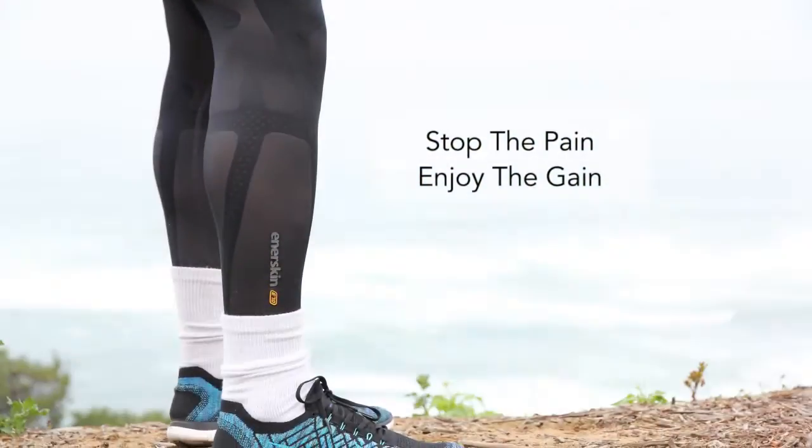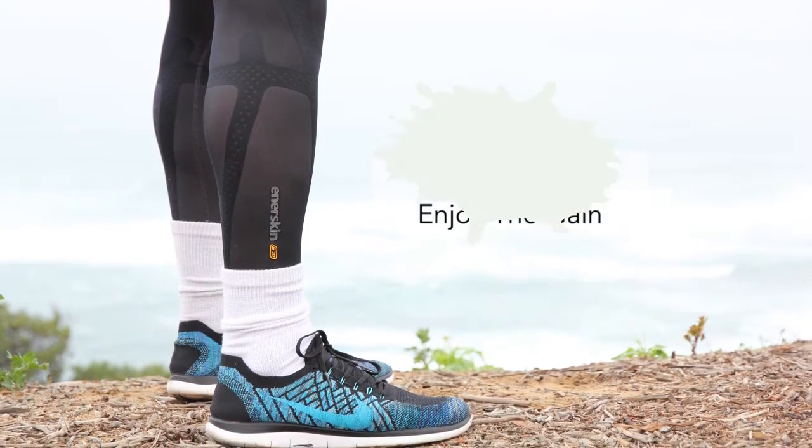Now everybody can stop the pain and enjoy the gain with the Enerskin Unisex Knee Sleeves.